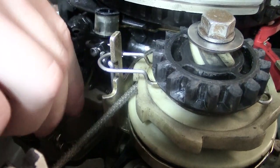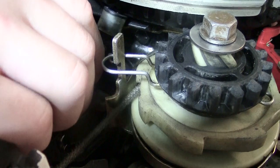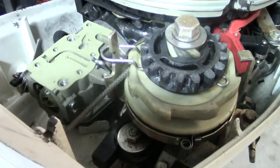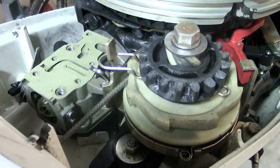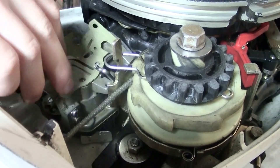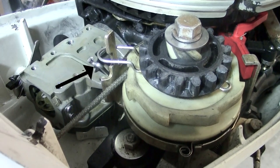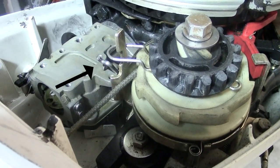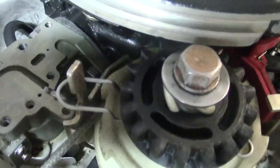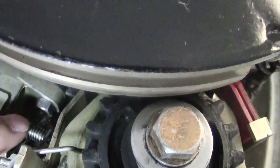Carefully lift the plate up — you're going to see that the linkage is connected and you have to get it up and off. From here, remove this top gasket; we're going to replace that anyway. Notice the linkage handle hanging there — that's where the top part of the carburetor plate was connected.